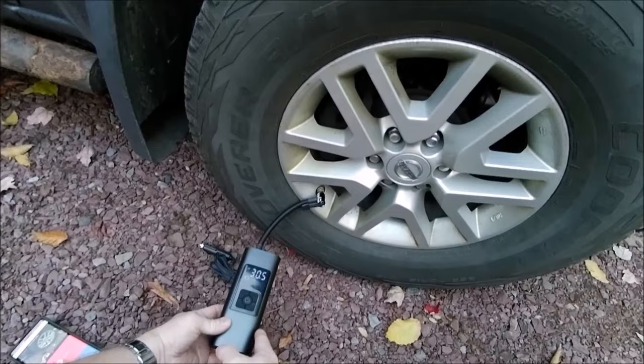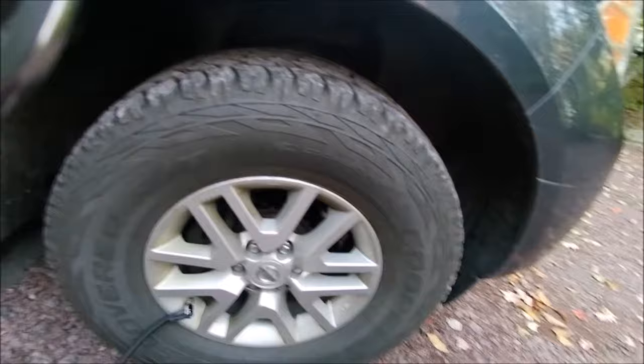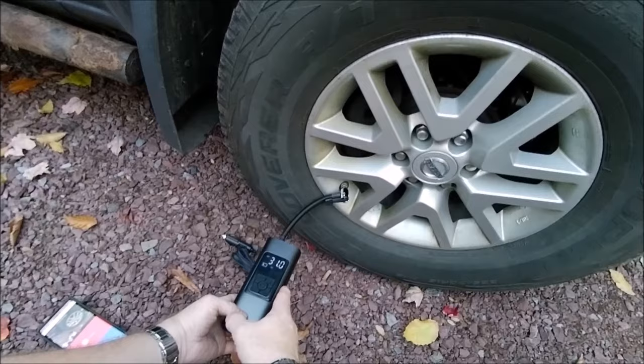Fully charged, it boasts that it can fill roughly five car tires. This is a very large truck tire — it's a 265/70/16 — so there's a lot of air in here. But this little guy is doing its job.